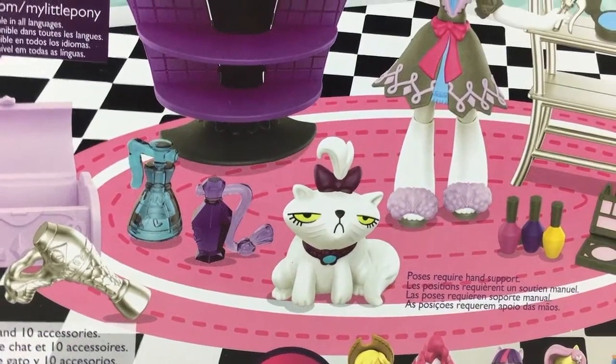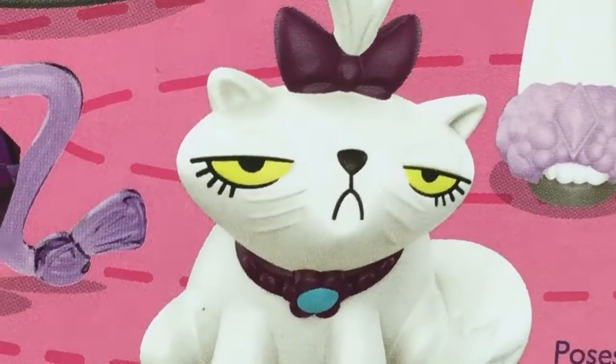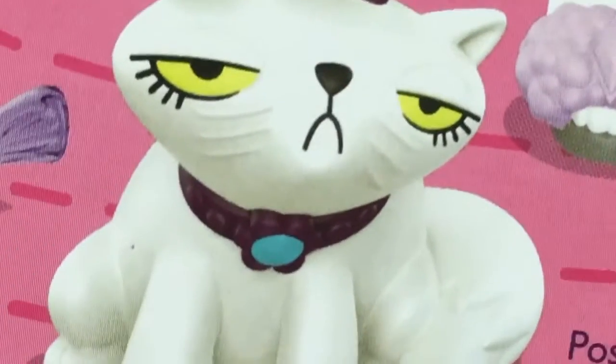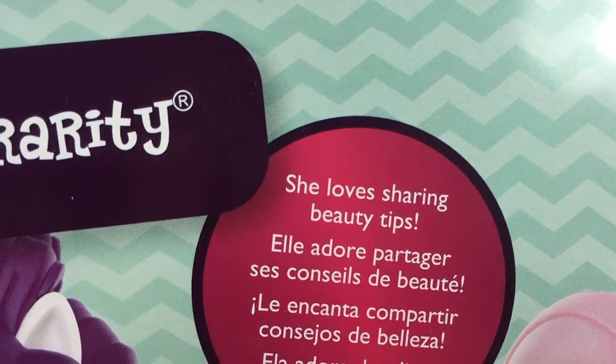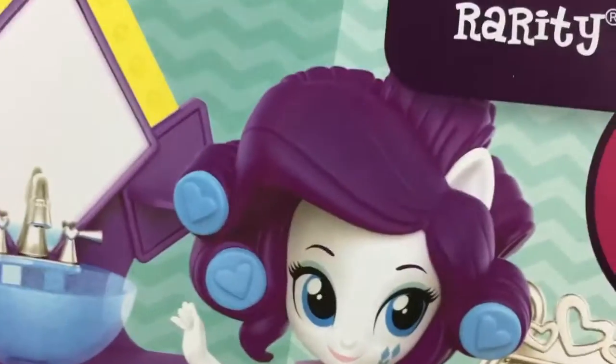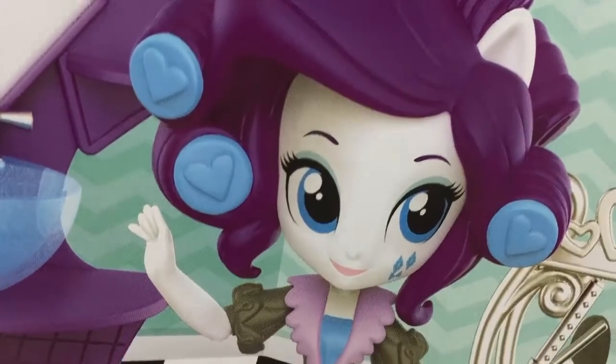Look at that face! She loves sharing beauty tips — look at that hair. Everybody will want a beauty tip like that. I mean, that's the new style, y'all.